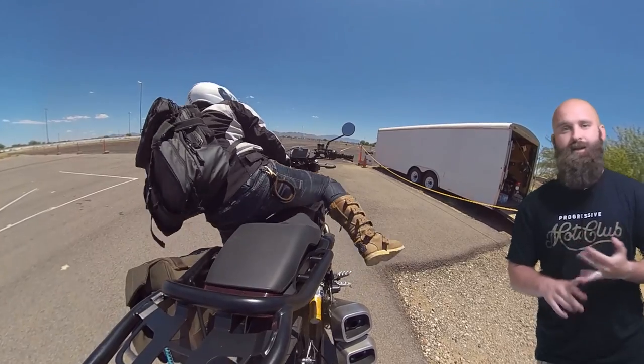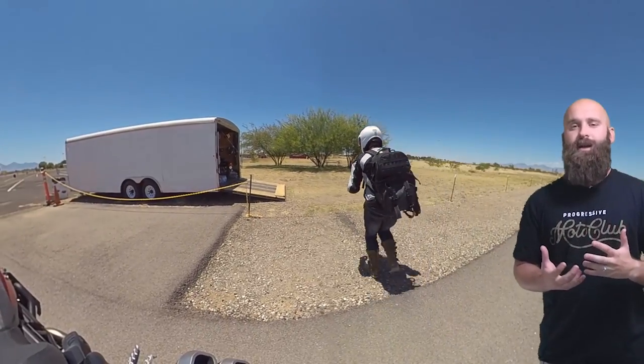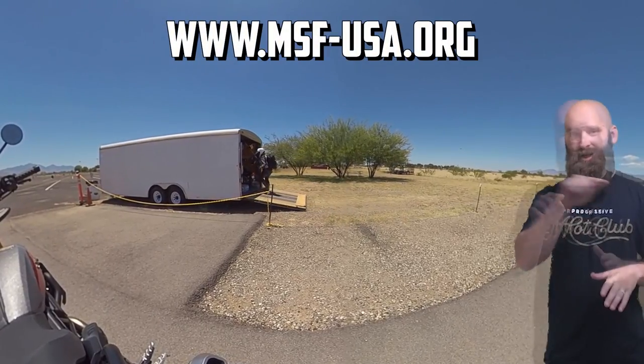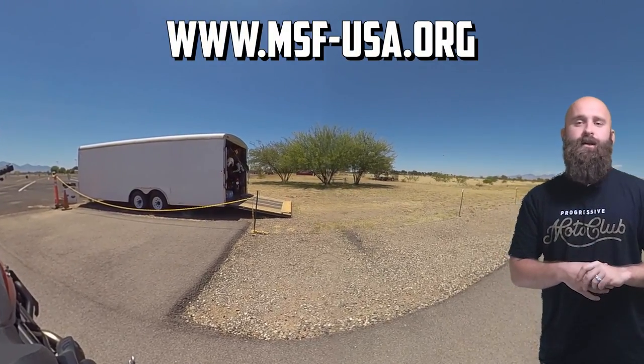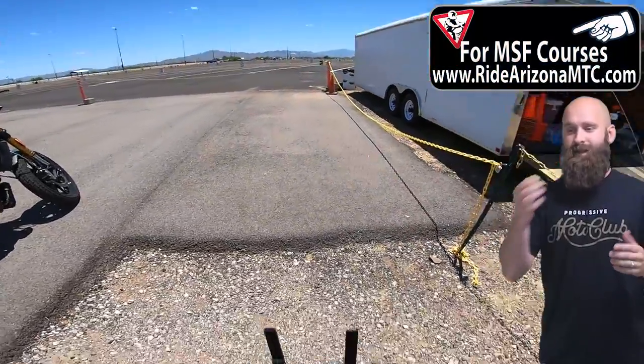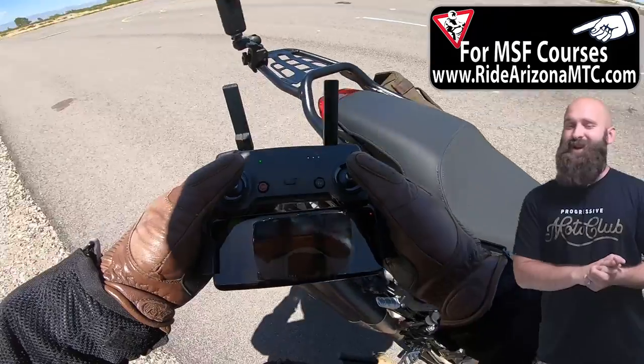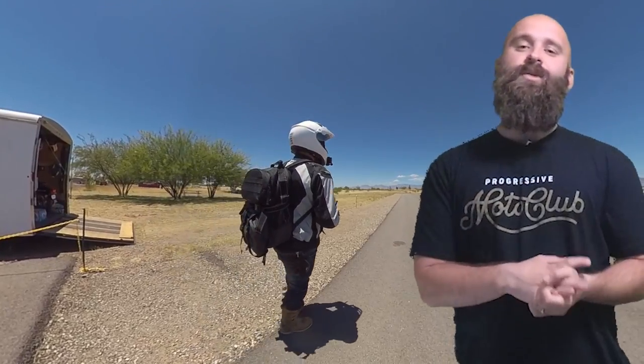Swerving, braking, emergency braking in a corner, obstacle cross — all these things you can be taught at an MSF course. Make sure you go to msf-usa.org, put in your zip code, and figure out where to go for classes. But if you're in Arizona, Ride Arizona MTC is right here. These are emergency maneuvers you're going to need to learn from a professional. I'm making a YouTube video and can only show you so much — you need to actually be out there and ride.